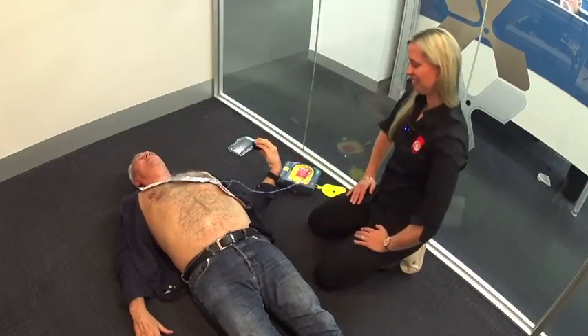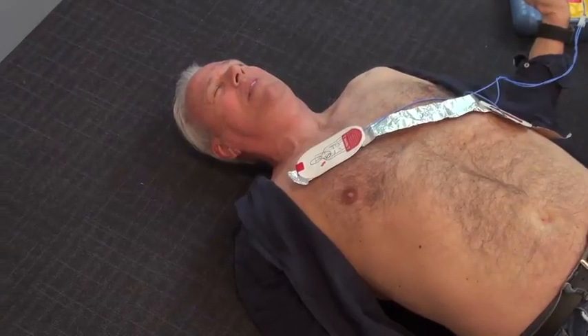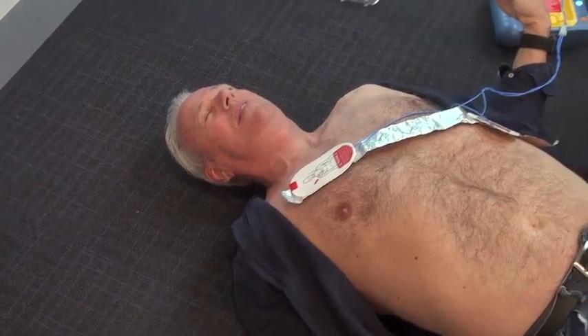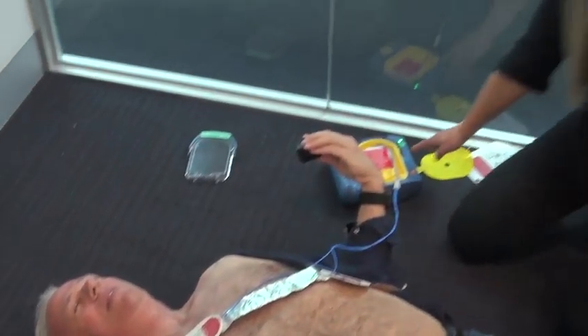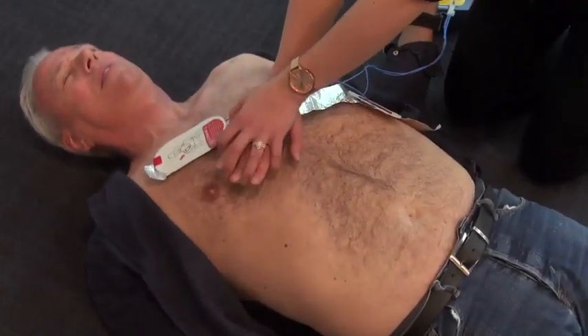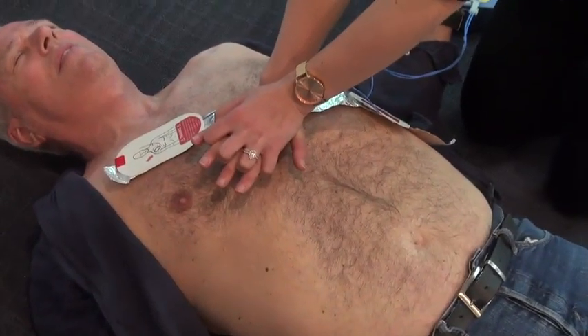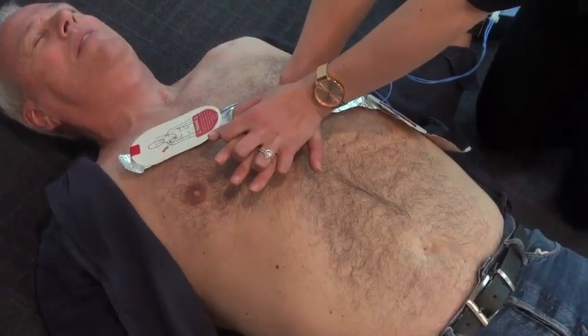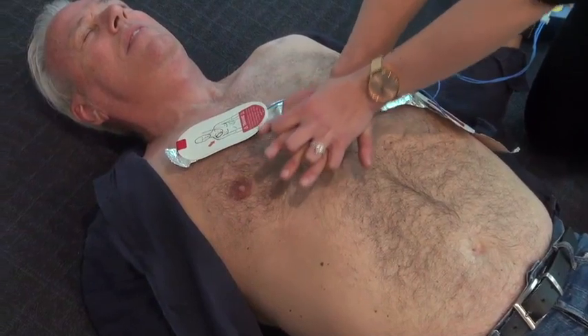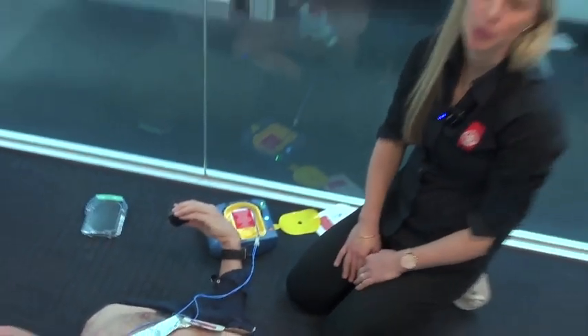Be sure the ambulance service has been called — we did that. It is safe to touch the patient. Start CPR. For help with CPR, press the flashing blue button. Place the heel of one hand in the center of the chest between the nipples. Place your other hand on top of the first. Push the chest down firmly five centimetres. Keep time with the beat — and we'd follow those instructions to do good CPR on the person who needs it.